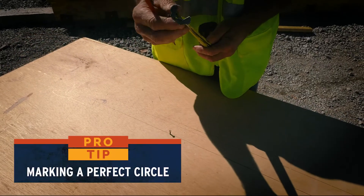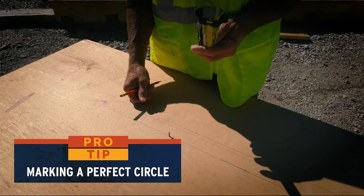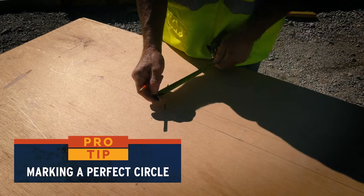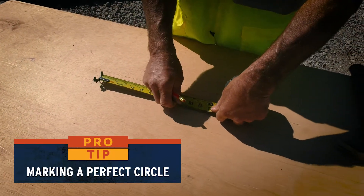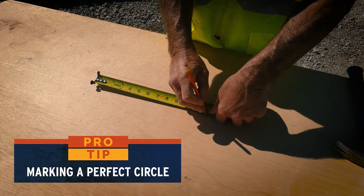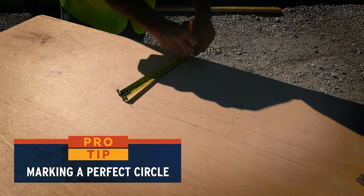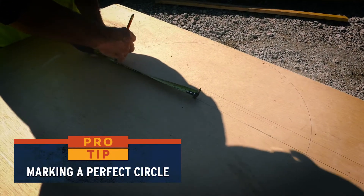Here's another tip: that slot can also be used to lay out a radius or circle. Drive your nail in the center of whatever diameter circle you're doing. Hook the edge of the tape onto the nail head, and if you're doing a two-foot diameter circle, hold your pencil at 12 inches and swing an arc all the way around using the nail head and the tape tip to get a two-foot radius.